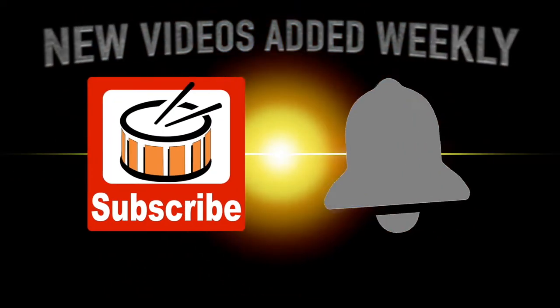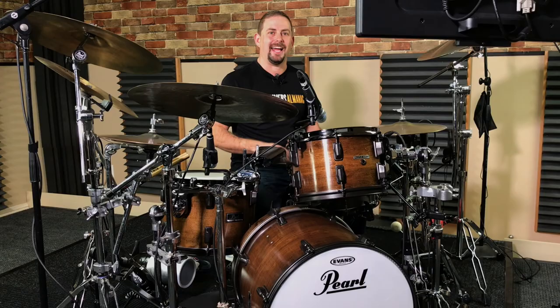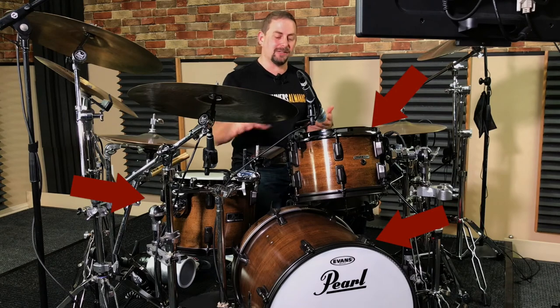I create new videos each week, so don't forget to subscribe and ring that bell. Welcome to part two of my drum set restoration project. I'm actually sitting here behind the finished drum set so you can see exactly how it came out, and you can see it even better on a wide shot, so here's what we're dealing with.